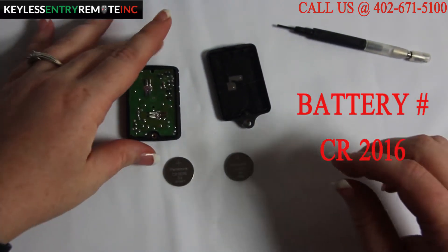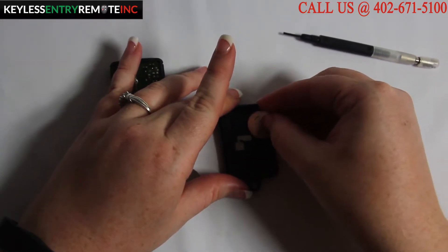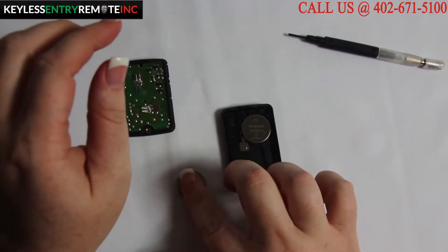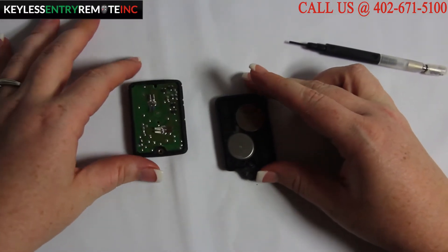To replace these batteries simply pop out the old ones, replace them with the new ones. This one has minus side down on one and plus side down on one, as indicated on the key fob.